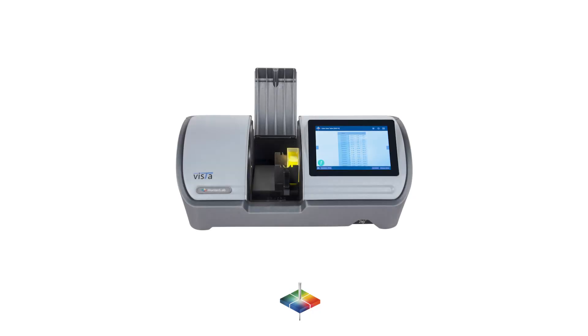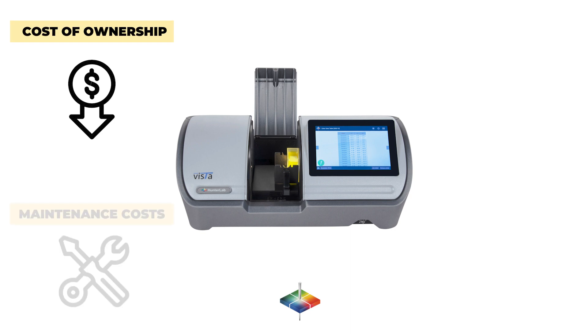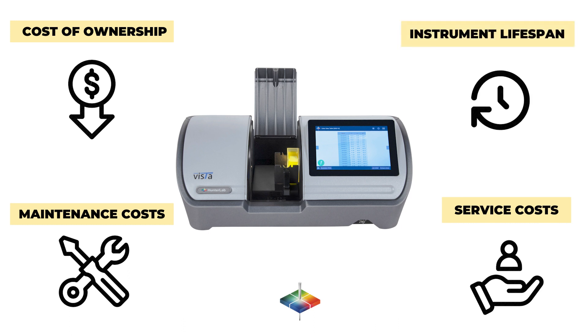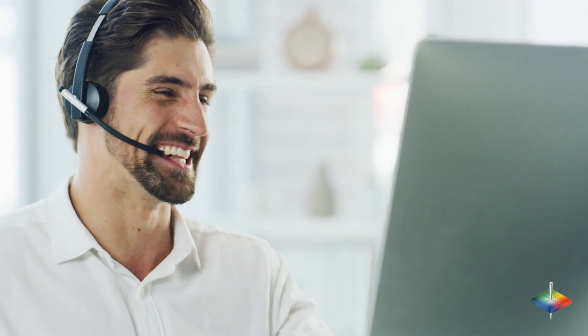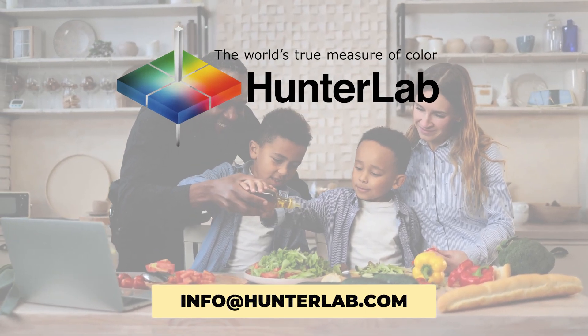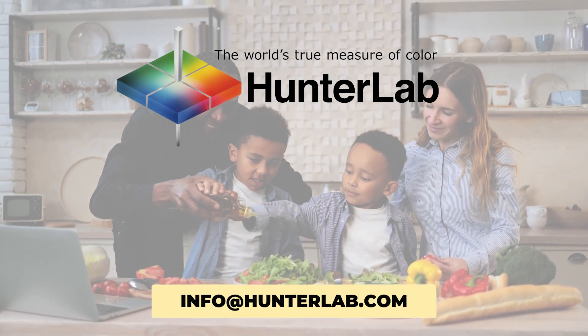We ensure the best value by offering the lowest total cost of ownership, lowest maintenance costs, lowest service costs, longest instrument lifespan, and of course the worldwide customer service that Hunter Lab is famous for. For more technical information, contact info at HunterLab.com.